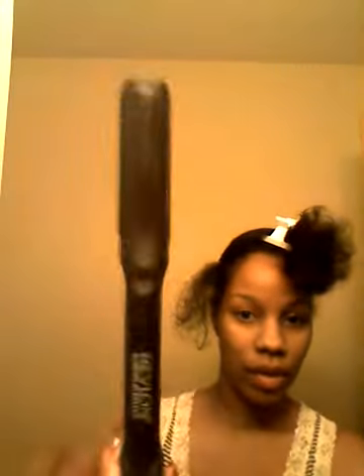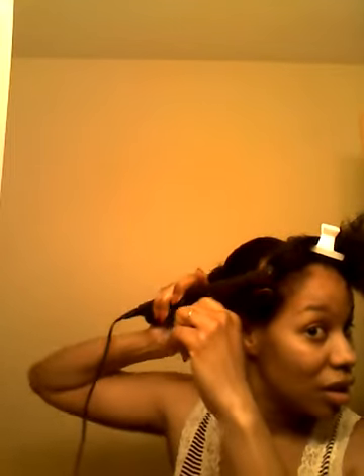The curling iron I'm using is a Revlon ceramic, and I have it on number 12 — hopefully that will be just the temperature I need. What I like about this curling iron is not only is it a flat iron, but it has a beveled edge so it curls it too. What I'll do once I curl each piece is go ahead and just pin it to keep it until I'm ready to pick it out.